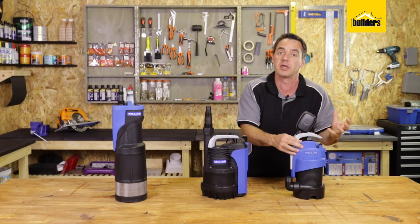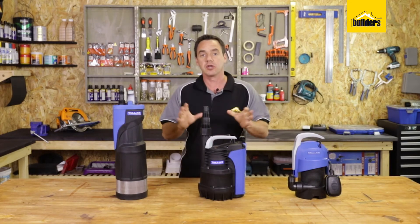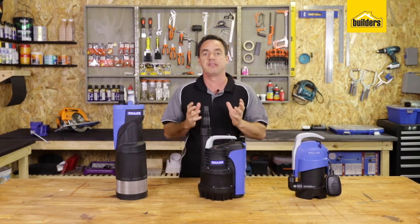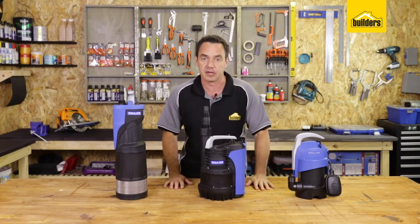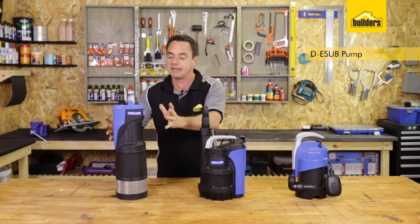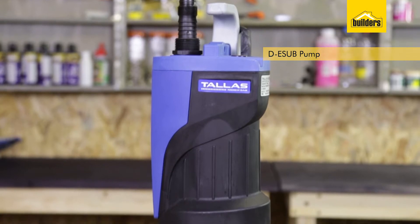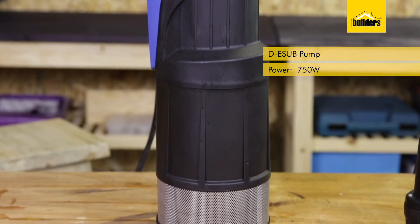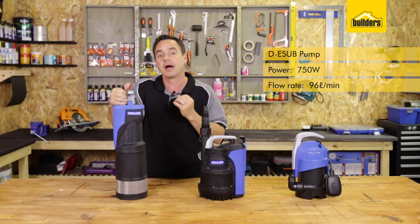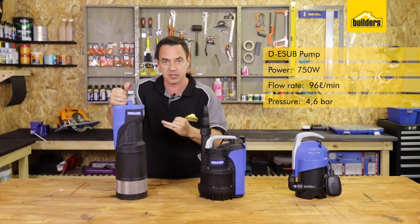There's lots of contamination in that water and you want to keep your pump protected. We're going to go through each pump separately and show you exactly what they do so that you can make the right choice for your application. Starting with the D-E-sub pump: it's a 750 watt pump with a high volume of 96 liters a minute at a high pressure of 4.6 bars, so it's designed for high volume at high pressure.